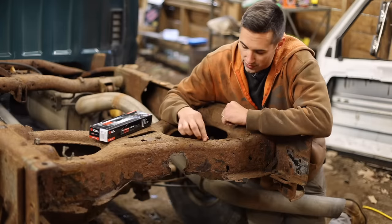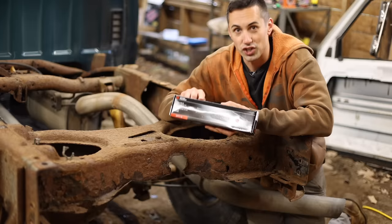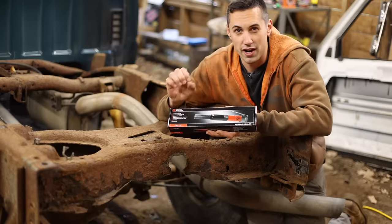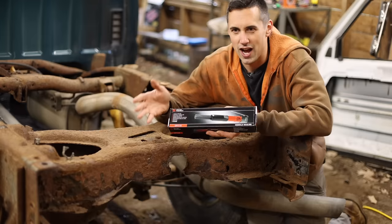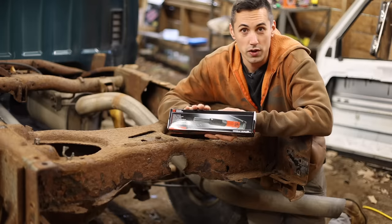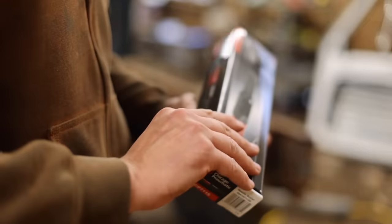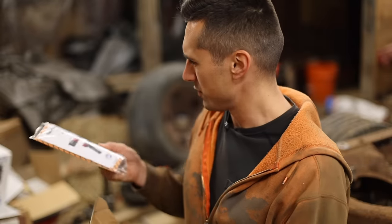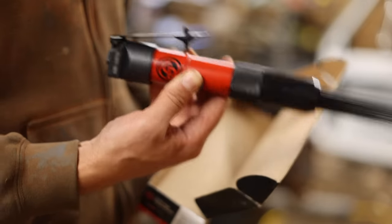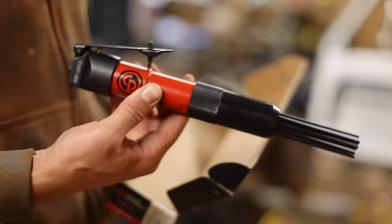So for the process of getting rid of all this scaly rust, I bought a needle scaler. This is a high quality Chicago Pneumatic needle scaler, not to be confused with Central Pneumatic, which is a Harbor Freight brand. They also have Chicago Electric — it's almost as if they're trying to be confusing on purpose. But this is a high quality tool that should last a long time and handle quite a bit of abuse. They also have one that has a pistol grip, but I figured this one gets into tighter spaces, so this is probably the right tool for this particular job.